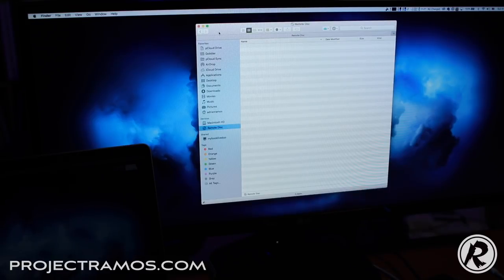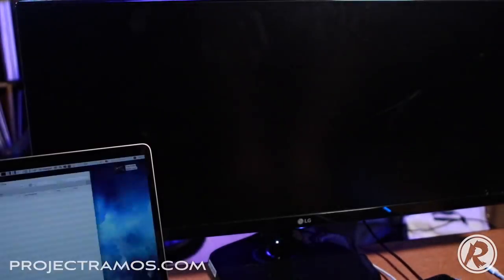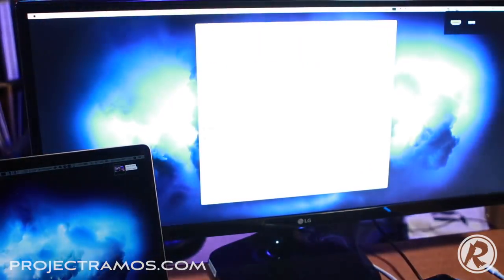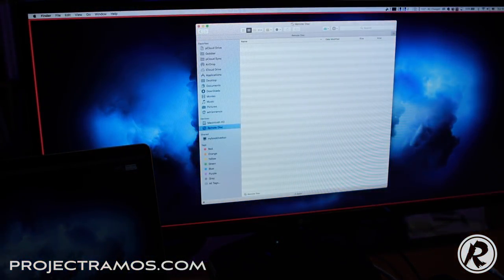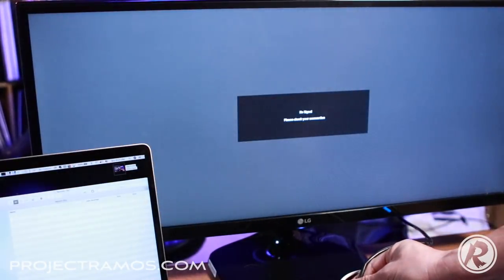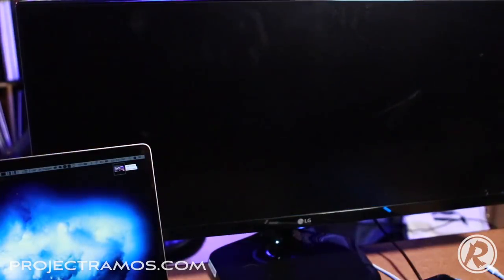One thing I encountered with a different hub was that if I unplugged the monitor without turning it off first and plugged it back in, the image wouldn't come up. So I want to test that here. I'm going to unplug the monitor and plug it back in. The laptop screen flickered and the image came right back on. So with this hub you don't have to turn off the monitor to unplug the HDMI cable. It works very well. Let's do it one more time just to confirm — plugged it back in and we have an image. Great.